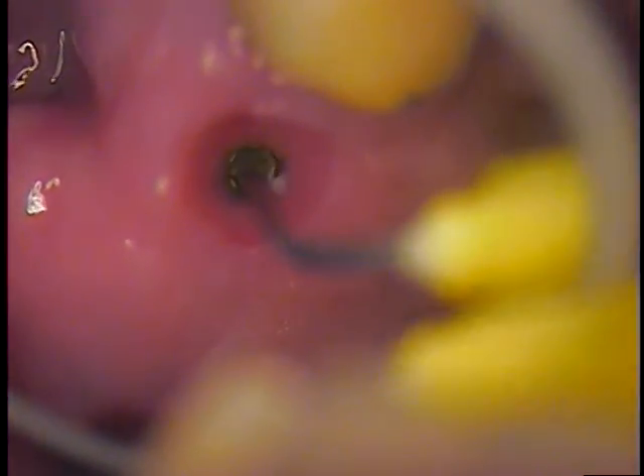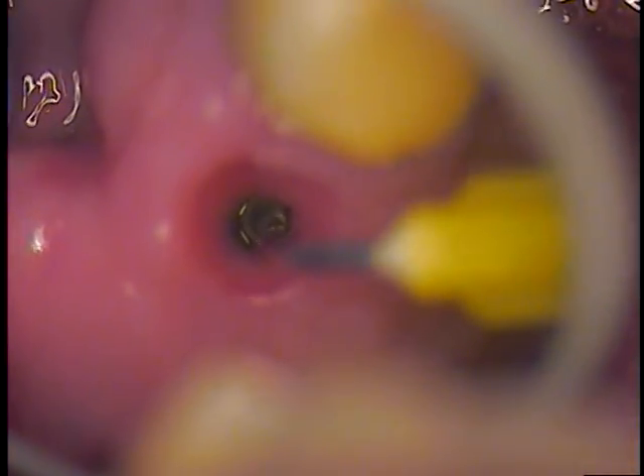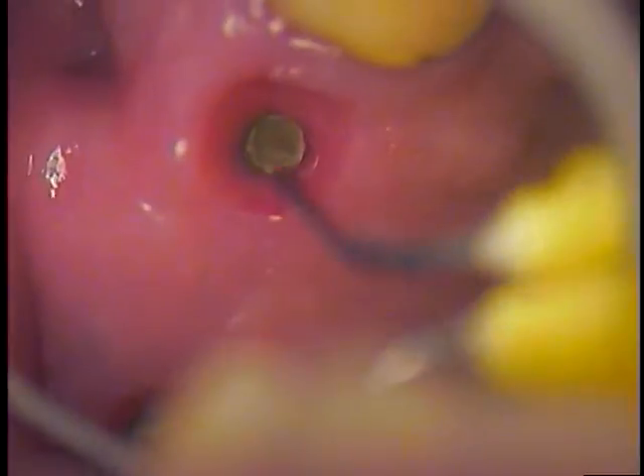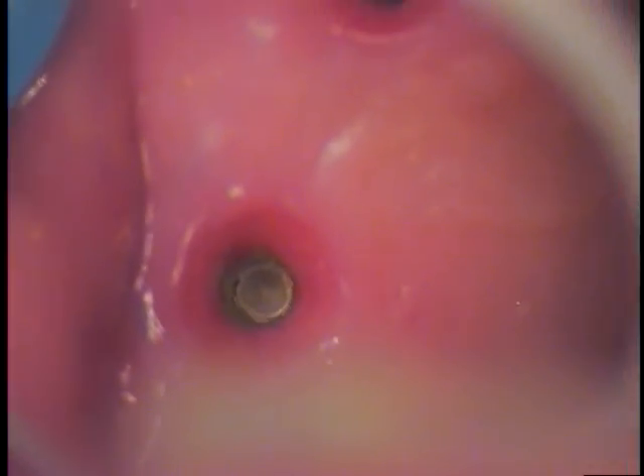You can see every time there's epithelial tissue. Look how well that tissue adapts — it's such a narrowness to it. Those implants are subcrestal, meaning they're below the height of the alveolar bone. Let me get that in focus. If you can see the one in the back — there they are.